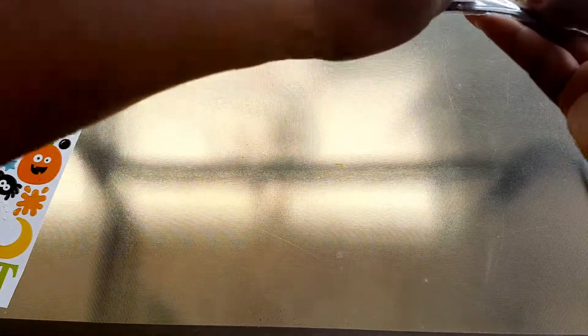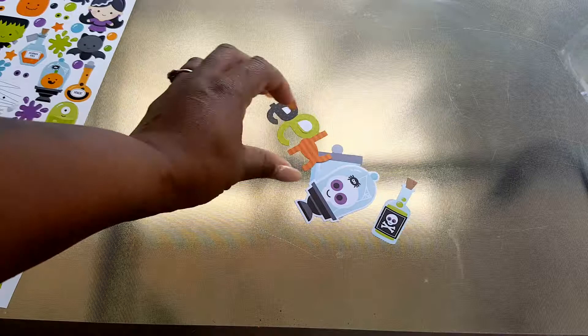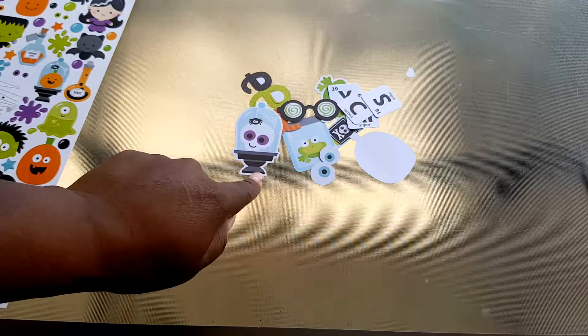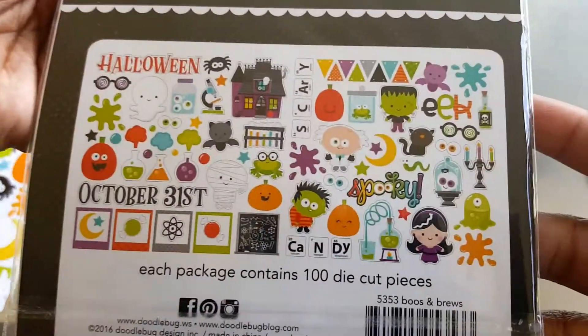I'll go ahead and open them up so you can get an idea. Excuse the kids in the background — they're outside playing before it gets freezing cold. These are the last days of summer, well it's already over, so I guess it's the beginning of fall. Look at that — and once again I'll link everything below. This is the Booze and Brews Odds and Ends and you get a hundred pieces. You cannot beat that.